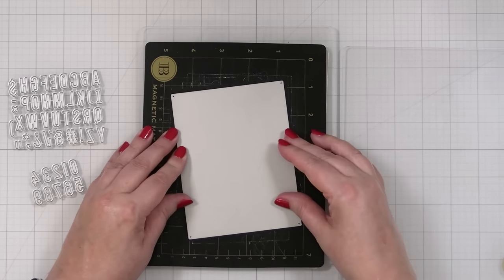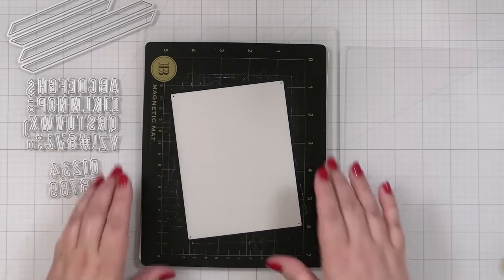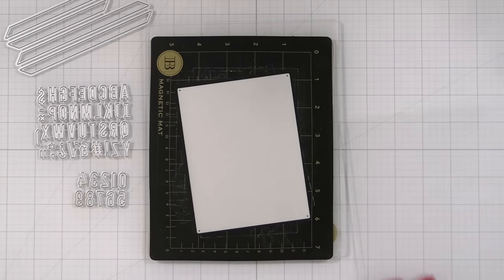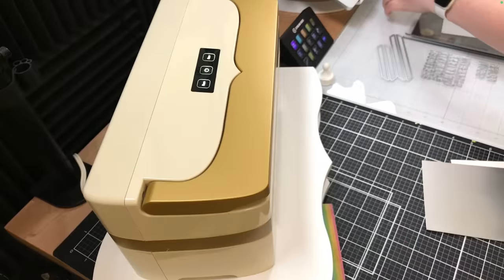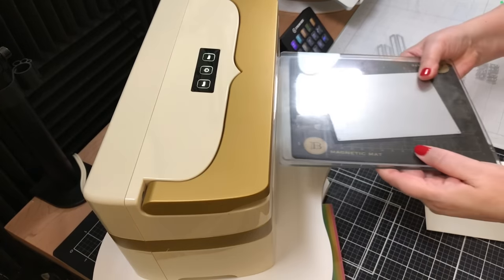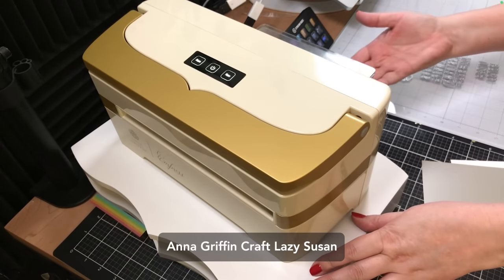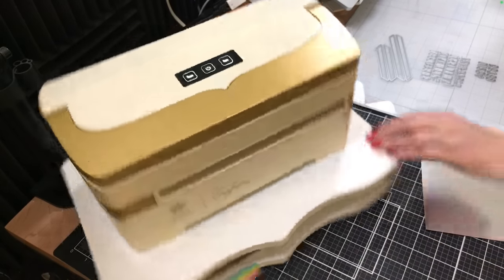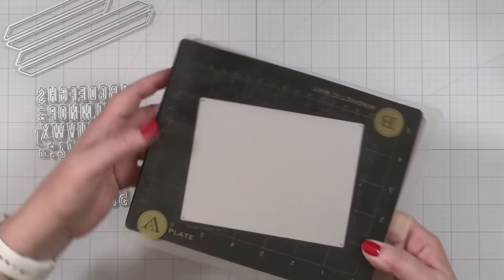I'm going to put this on here and leave these connected so I can keep it all together when I'm done in one storage pocket — you can always keep your extra letters in a little pocket attached to the back. I've been using the Anna Griffin Empress for a while and I'm loving it. I also bought the Anna Griffin Craft Lazy Susan. What I love most about it is you can store your plates underneath — I always had issues with where to put my plates, and now I have a place for them.